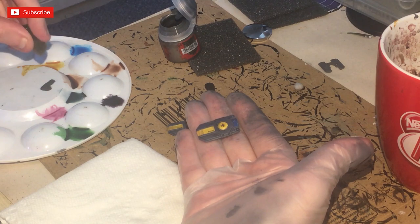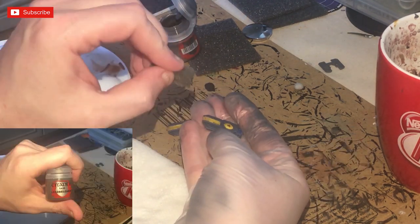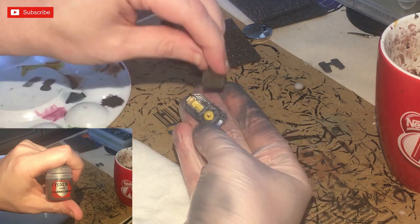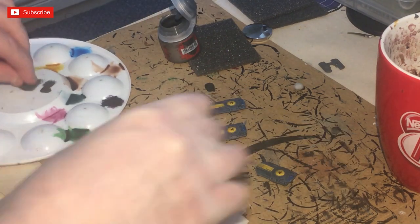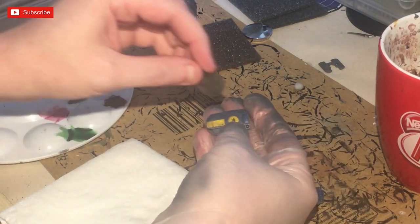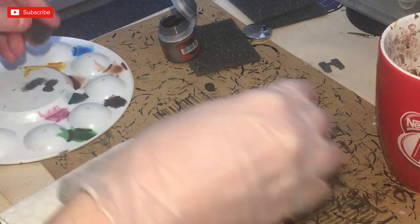Finally, I dirtied up some of the shields using the Leadbelcher sponge technique — dab an old sponge into a little bit of Leadbelcher, dab it off, then apply around the edges, focusing more towards the bottom where scrapes and chipping from combat would have occurred.